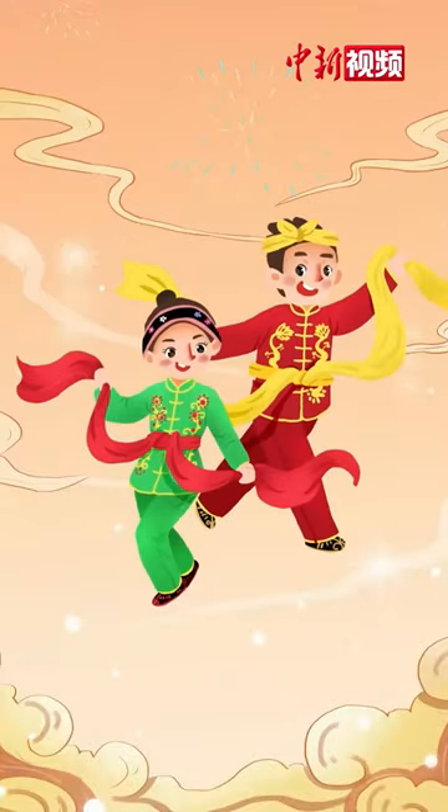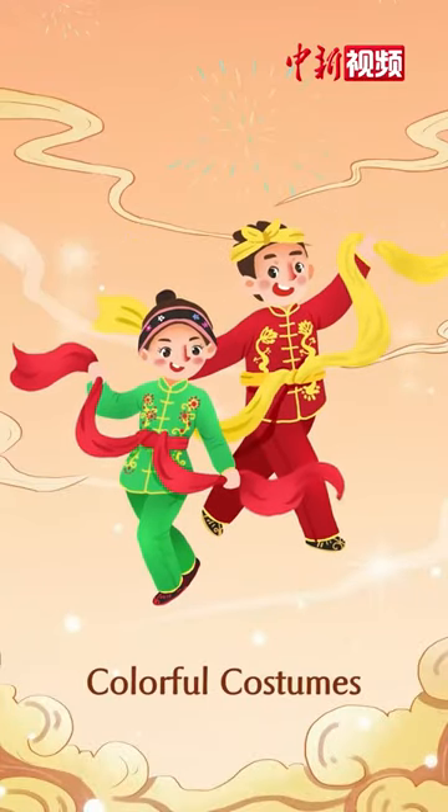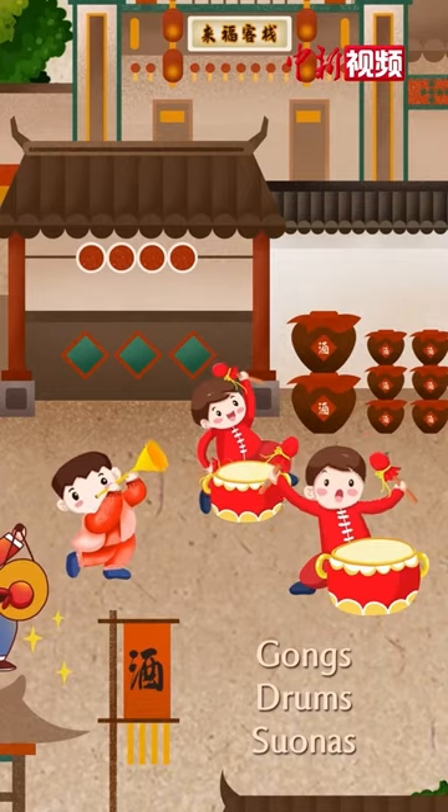When twisting Yanggo dance, people will wear colorful costumes, hold umbrellas or handkerchiefs in their hands, and dance to the music of gongs, drums, and suonas.